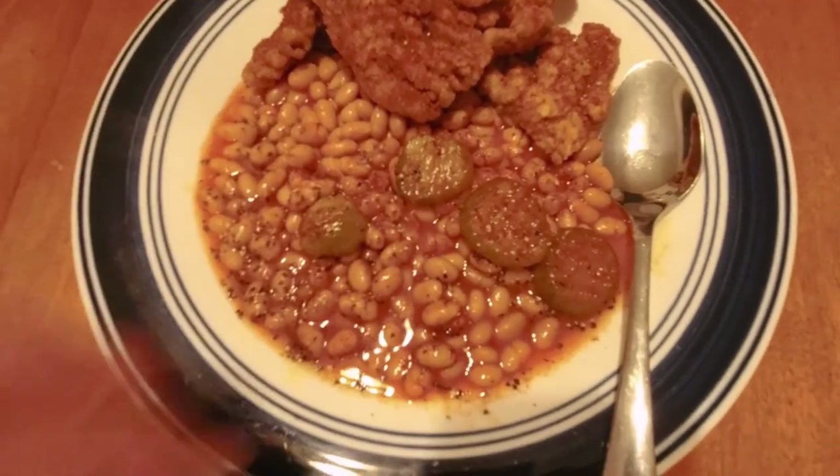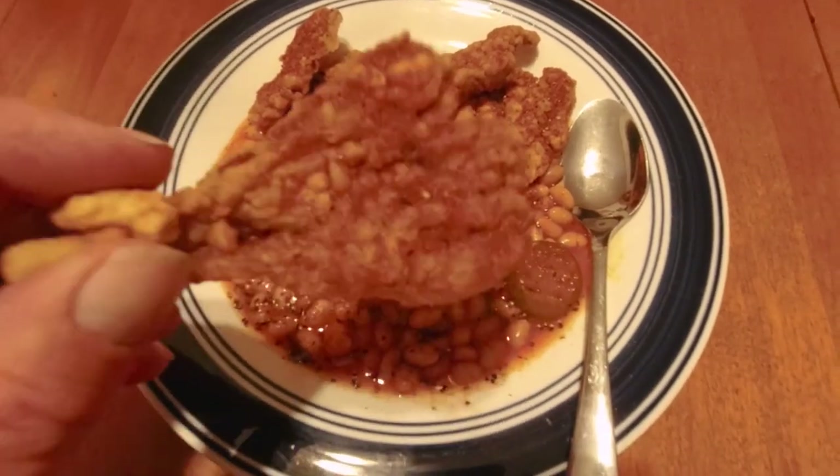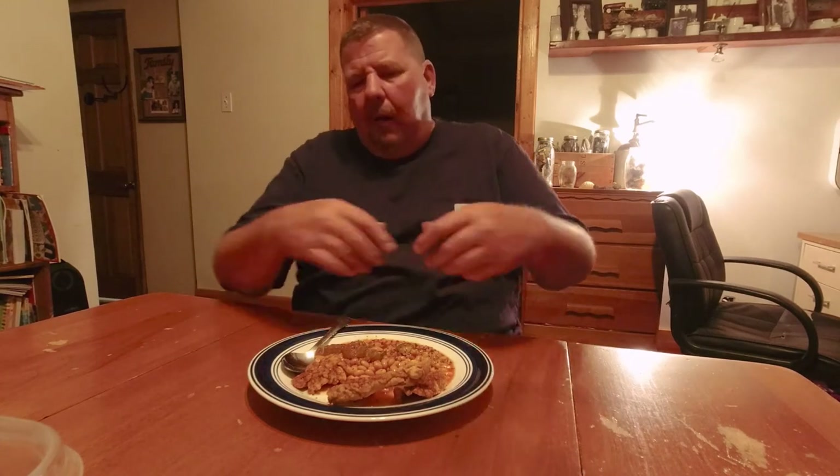Got some pork and beans, pickles, a little seasoning on the beans — beautiful. Chicken fried steak flavored mushrooms: killer. I'm not kidding you guys — I'm not putting on a show. It's genuinely good.